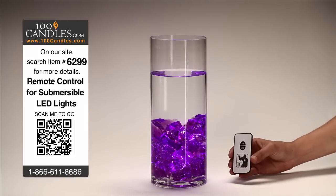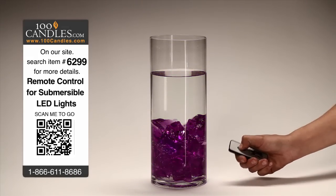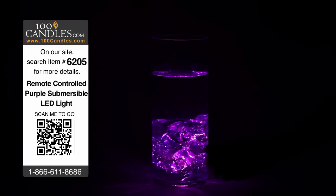Your Phantom Remote need only be in the line of sight to turn your LED display on or off. Keep in mind, when lights have been turned off remotely, the battery is still engaged at a very low level. These LED submersibles have about 4 days on standby with fresh batteries.